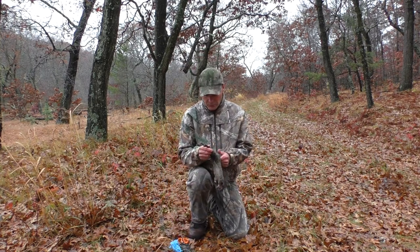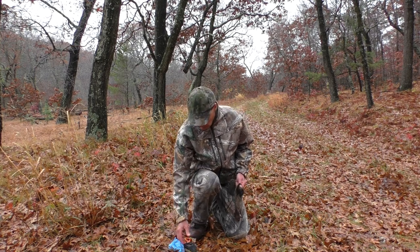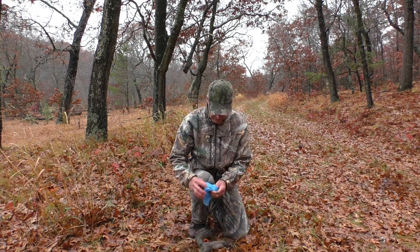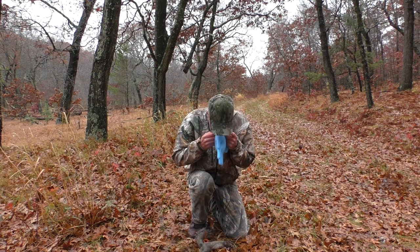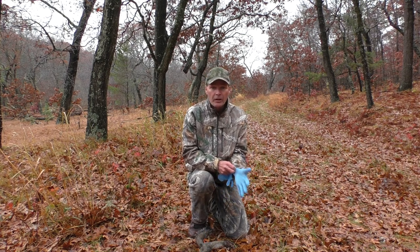Hello, I'm going to show you how to clean a squirrel today. First we need a sharp knife, optional accessories, our game shears, and gloves. Put our gloves on.